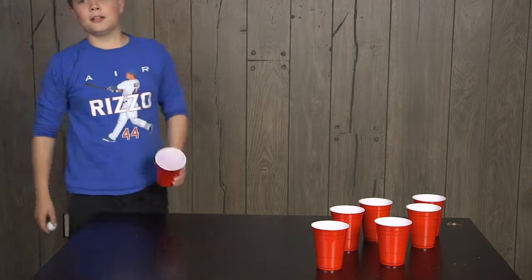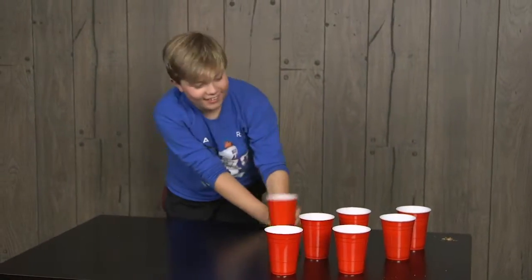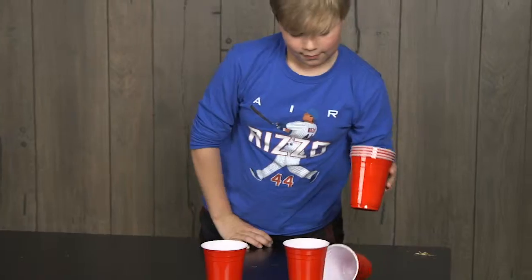You got a couple of cool trick shots there. Between the legs — oh, I got it! That was cool, but time's up. Too late, my bud.